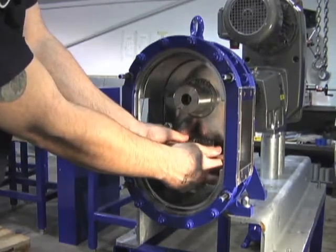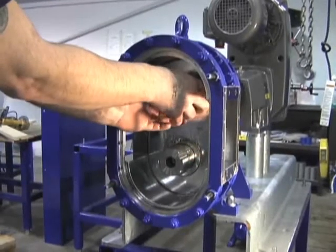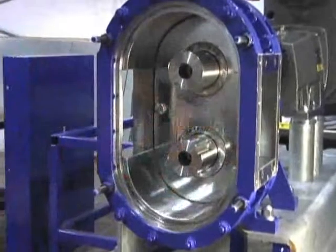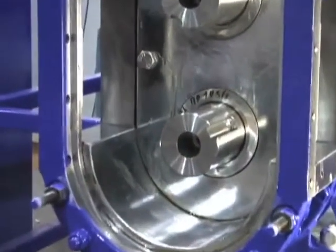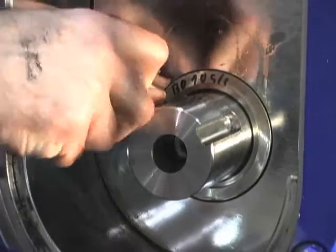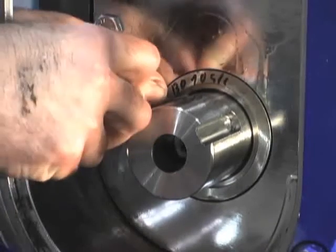Before removing the rear wear plate, you must remove the washer and small o-ring located at the base of each shaft. A curved pick is very helpful to extract the o-ring, as it sits in a small channel at the base of the shaft.